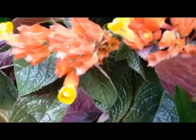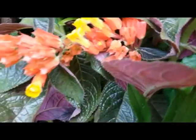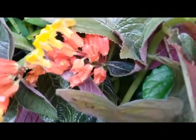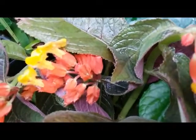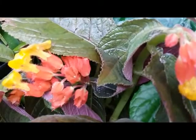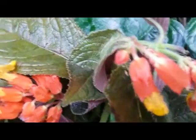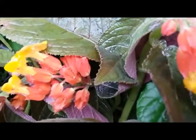Hello everybody! This is a wonderful, beautiful outdoor house plant — a flowering plant native to Central America, Brazil, Panama, and many others.